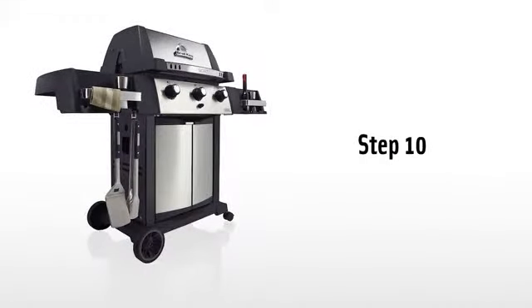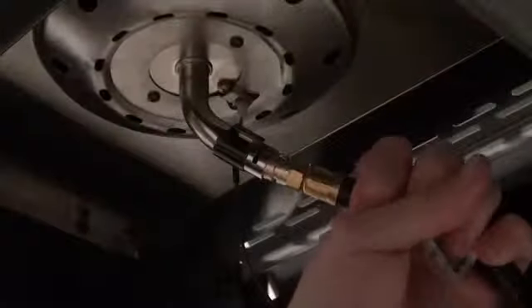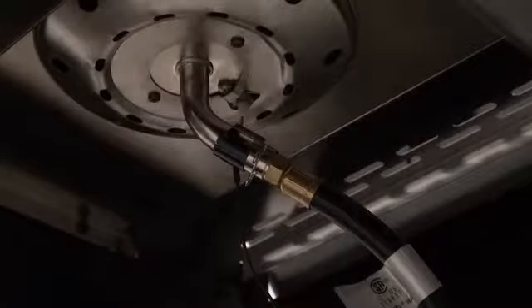Step ten. Attach the side burner igniter wire and the side burner hose. To install the hose, remove the horseshoe clip and replace it over the side burner venturi tube to secure the burner hose in place.